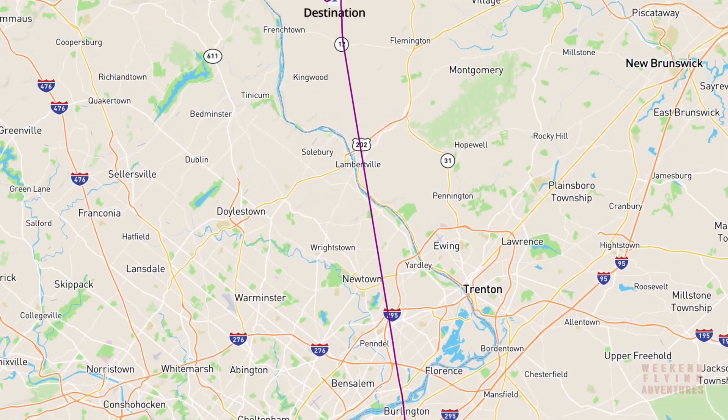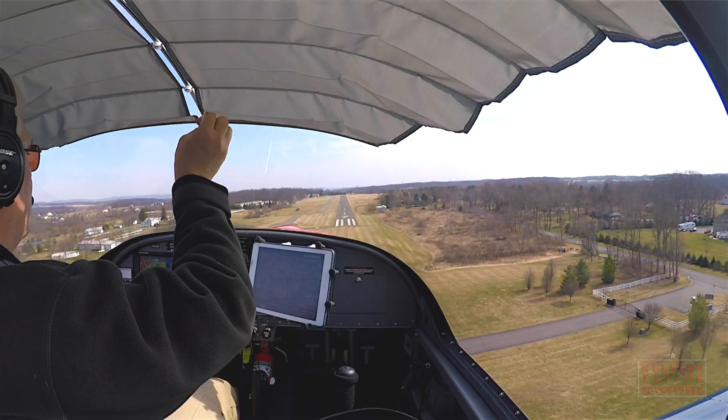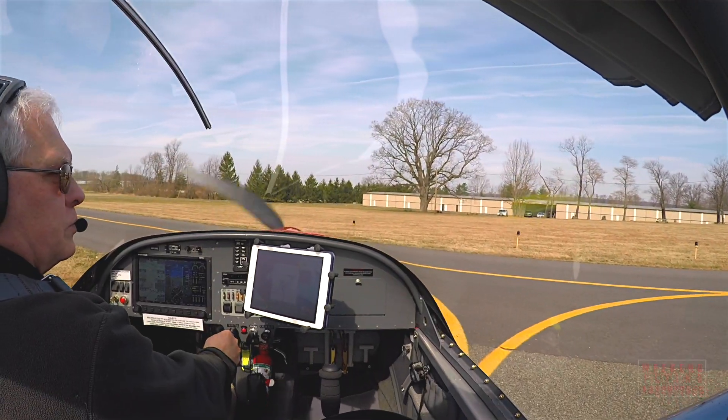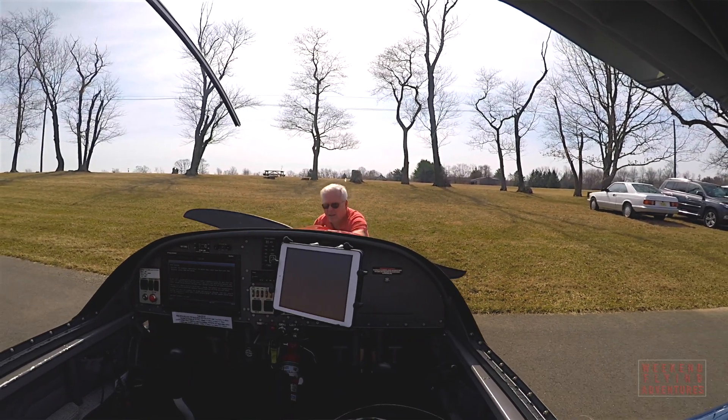I'm on my way back now from South Jersey Regional, had a great breakfast, and I'm trying to burn off the last of my fuel. I'm going to land at Sky Manor and that's probably it for my flying this spring. The next few weeks I'll be doing my annual and we'll be back up in the air during the great weather, hopefully at the end of April.